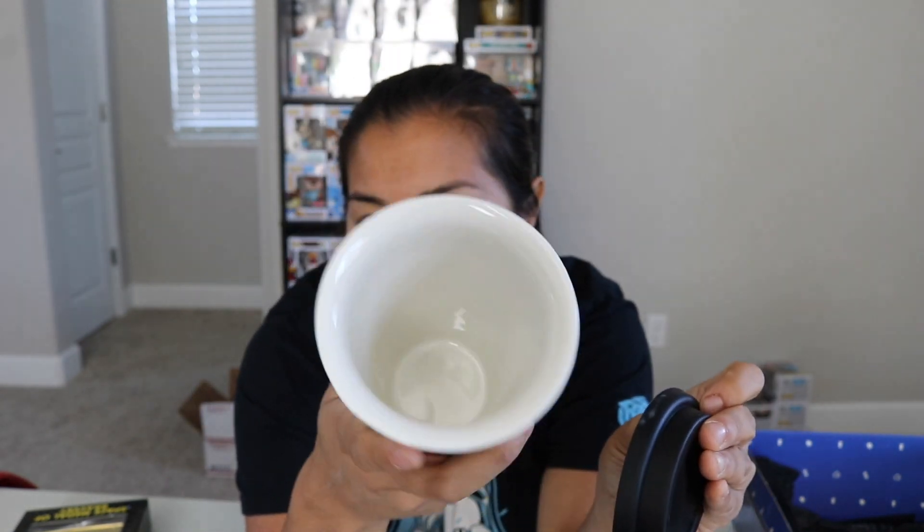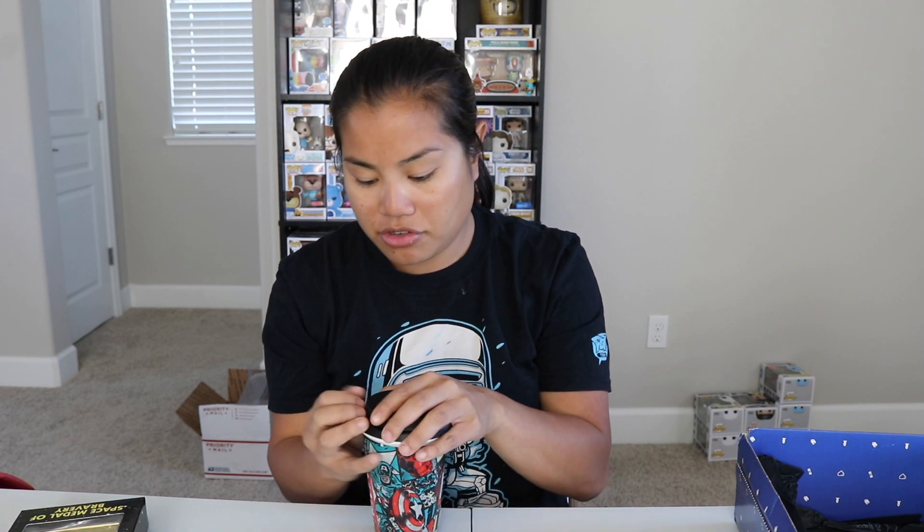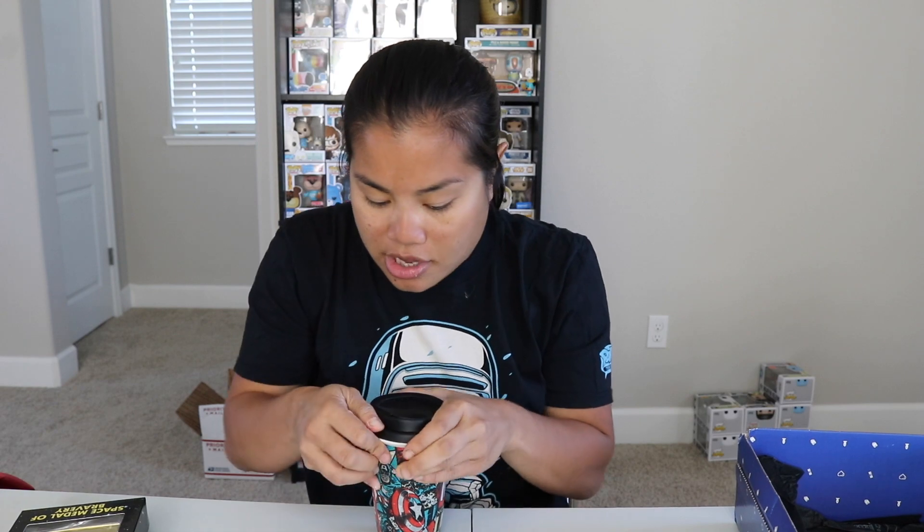This is a licensed product, and it has a silicone top on it so you can actually use it as a travel coffee mug. For those of you who don't want to be drinking out of plastic — because I know that is a concern nowadays — you can use this as a regular glass if you wanted to. But if you did want to use this as a travel mug, you can put this little silicone top on it and still use it as a travel mug.